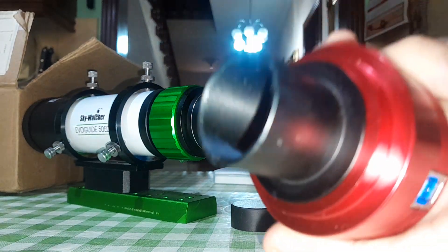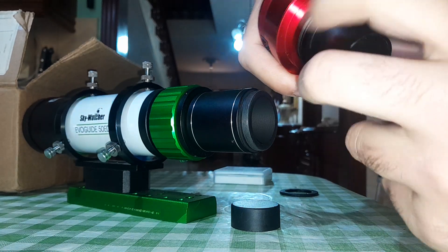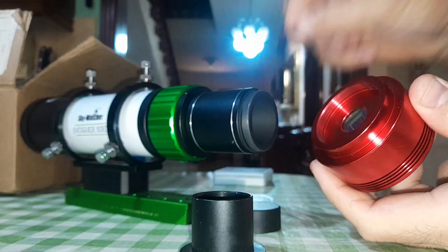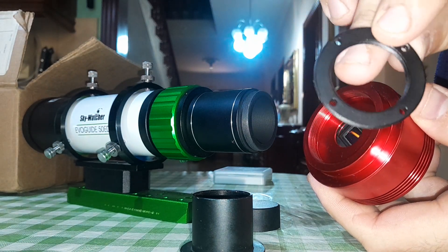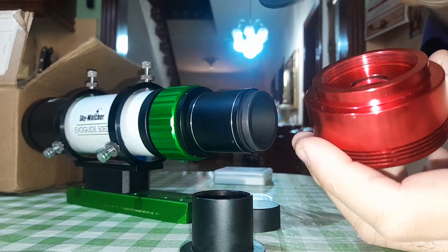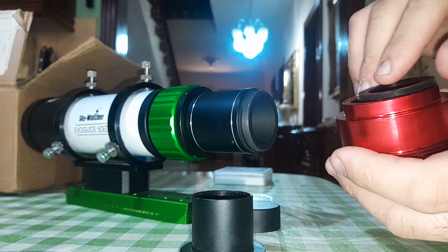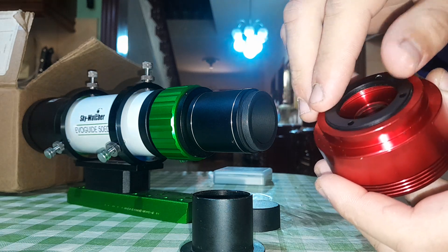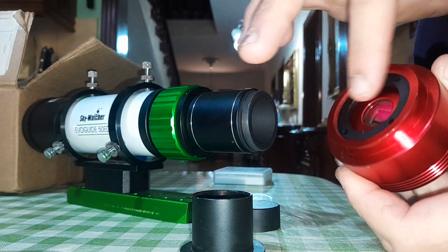So what you do is remove this T-nose. I have this adapter here — I think it's an M42 ring adapter, or M48. I'm not sure if it's M42, but you search a bit on Google and you will find it. Just screw it in instead of the T-nose piece here, screw it inside.